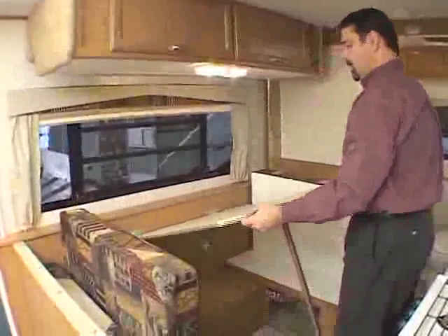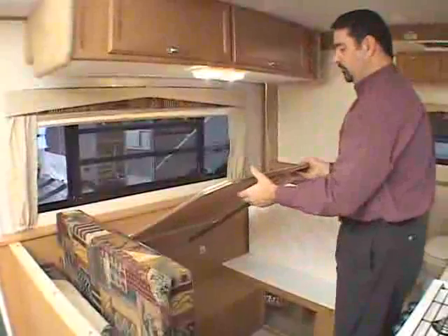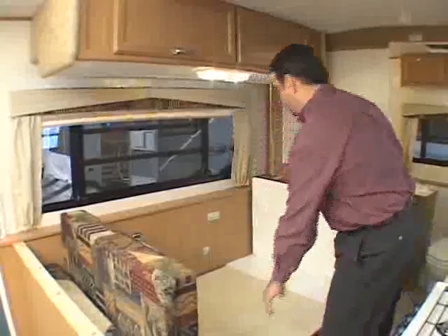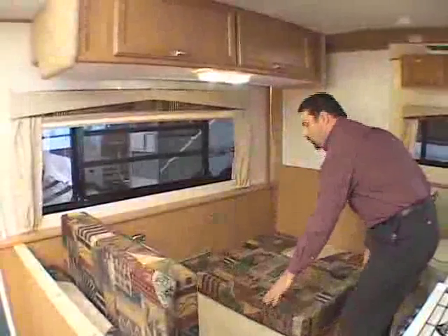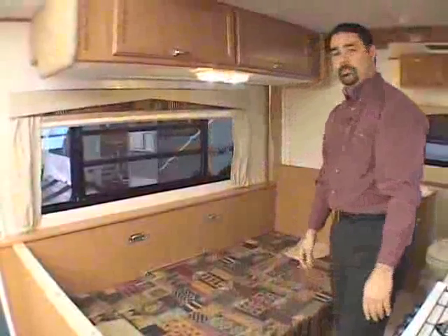Next, you'll lift on the dinette table and put the leg up. It's got a friction lock on it and then it swings down on the hinge. Then go ahead and lower your seat cushion backs and bottoms into a bed position.